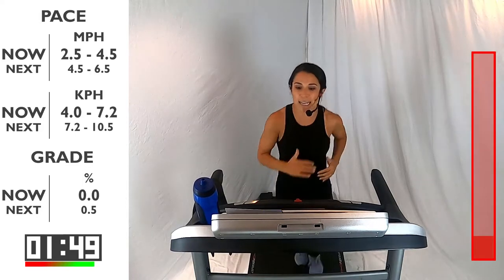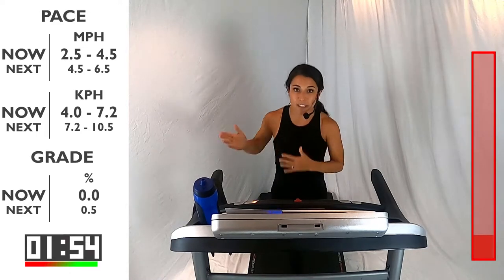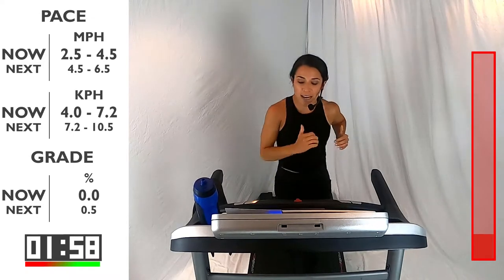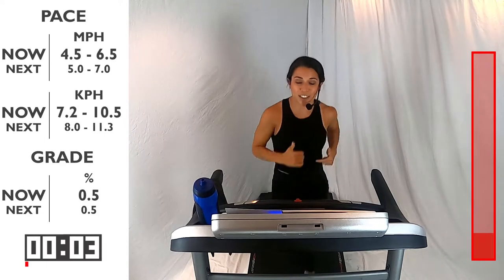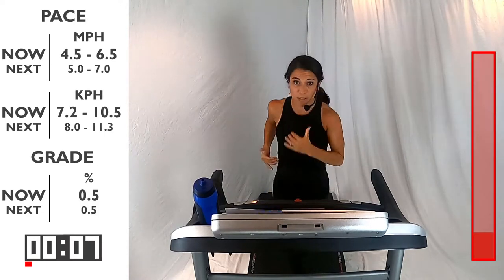You got 30 more seconds here, and then we're going to pick it up just a little bit more to bring that heart rate up. Think about that form — light on your feet, maybe a slight lean forward, swinging those arms from your shoulders. You got 10 more seconds, and we're going to pick up that interval. It's going to go from between 5 and 7. You can always look over here on my right and you'll see that. Ready, set, go.